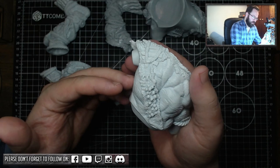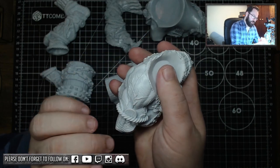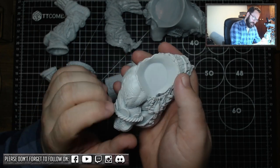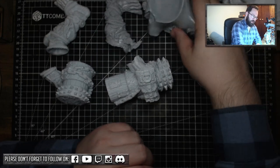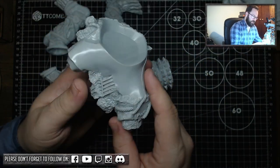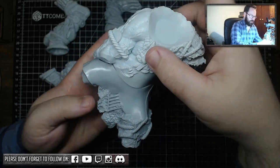In all honesty, you're going to have some form of mold line that you normally have to work on with miniatures. I just need to take my time because there's a lot of musculature that I need to match up. Other than that, it's absolutely fine. Then we've got the legs, or the top part of the waist.